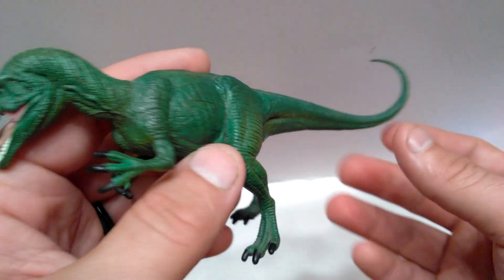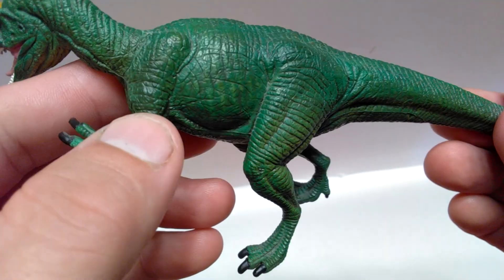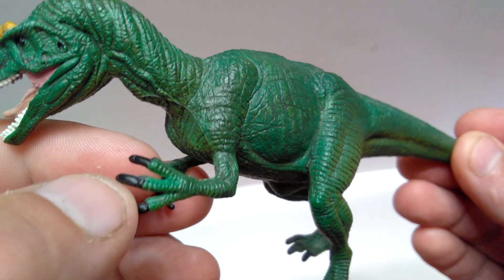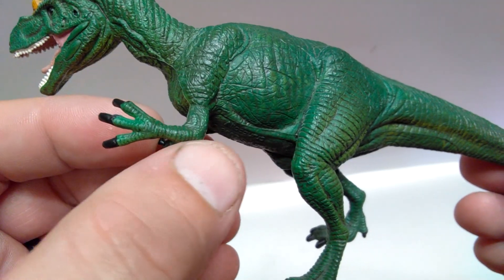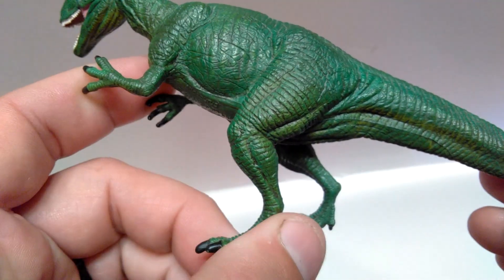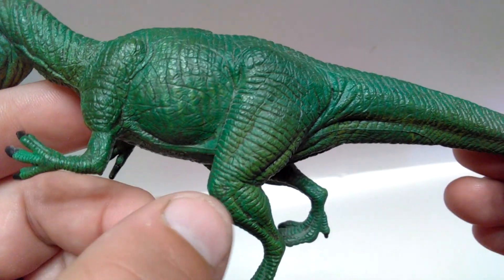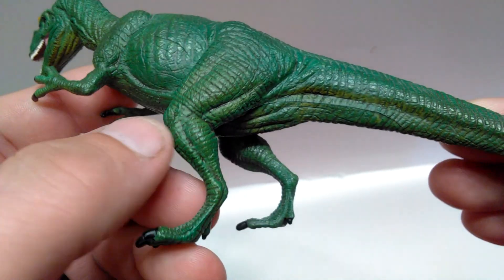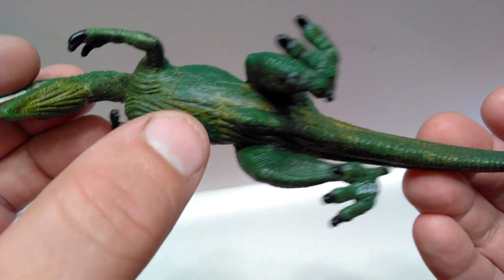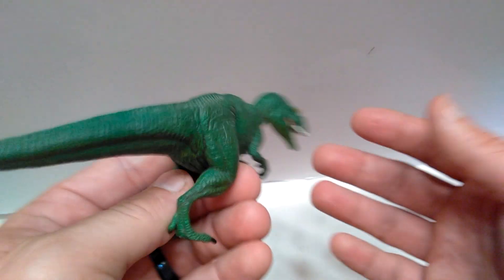Looking at the opposing side, you can pick up on the rib cage again — it's been dry brushed with a lighter green to bring out that extra bit of detail. The shoulder blade is nicely sculpted again, with really nice skin texture throughout. The skin bunches up a little bit where the leg pushes into it, with nice creases the whole way down. You can see the nice muscle tone in the thigh and calf area, and the foot looks nice on this side too, with variations of green visible throughout the underside.